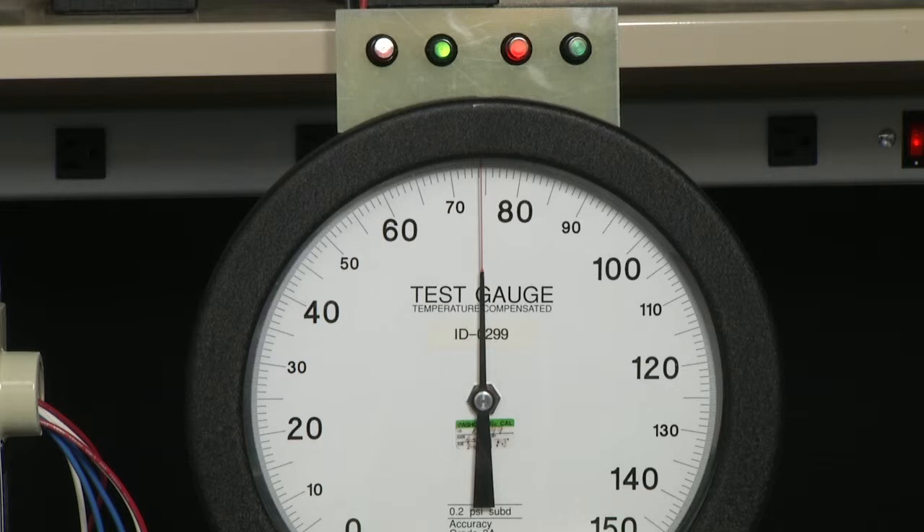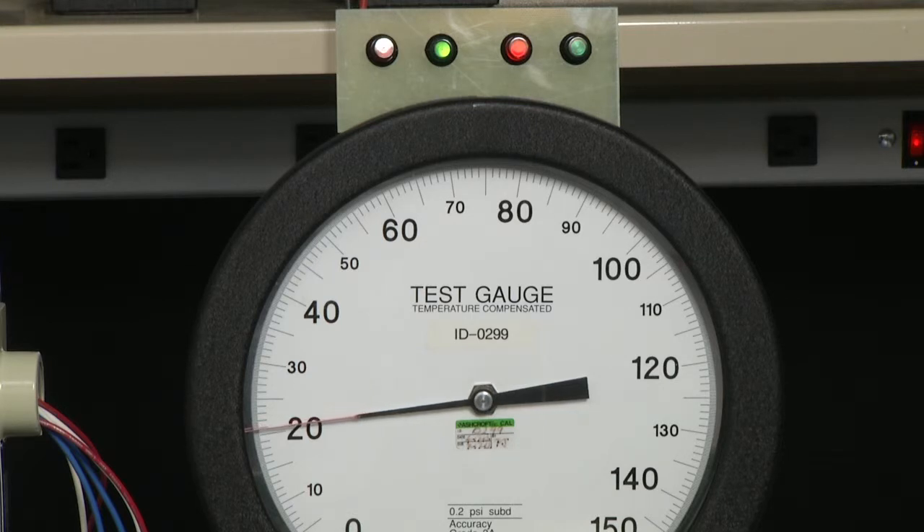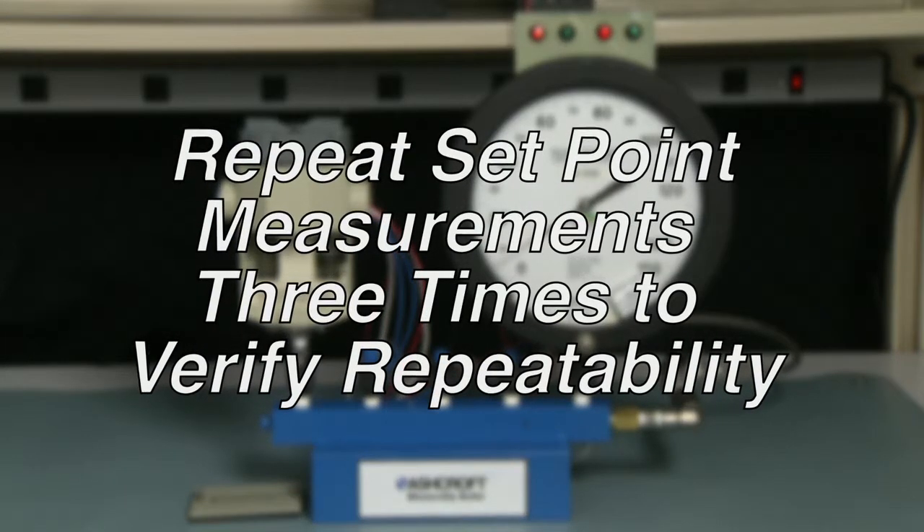Now we're going to go down to the 20 psi set point, the decreasing set point. We'll get close and move it slowly. We're at 20 psi. Now we're going to increase it to measure the set point of the A switch — it's approximately 23 psi. So the A side has a dead band of 23 and the B side had a dead band of five. We would now go back to zero and repeat this measurement three times for accuracy.